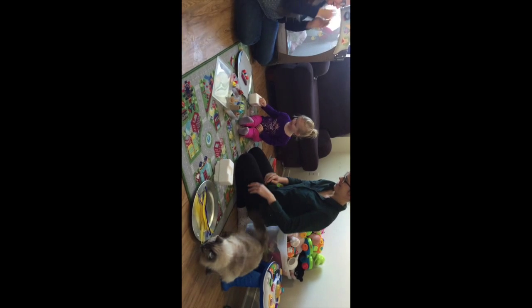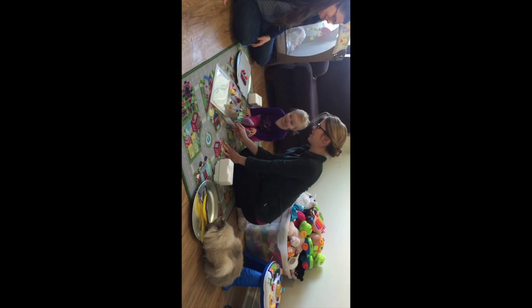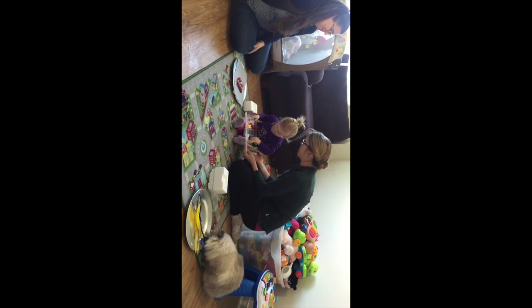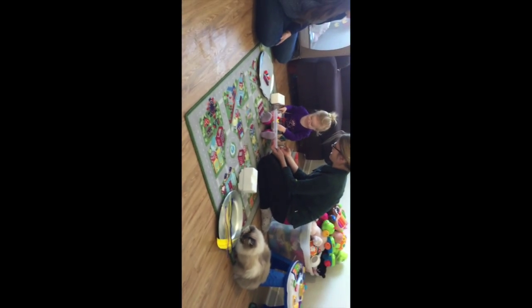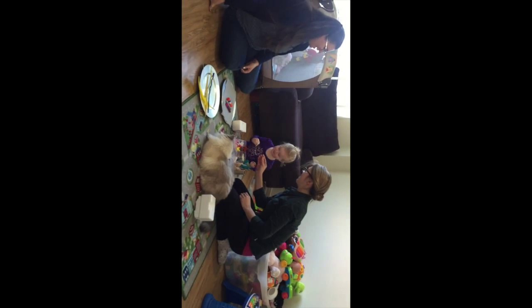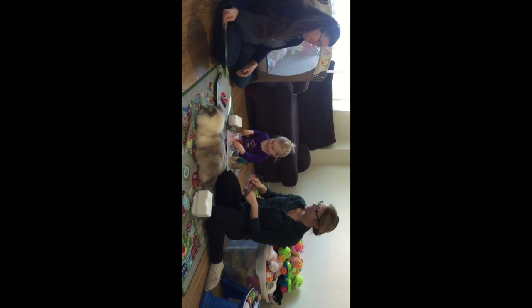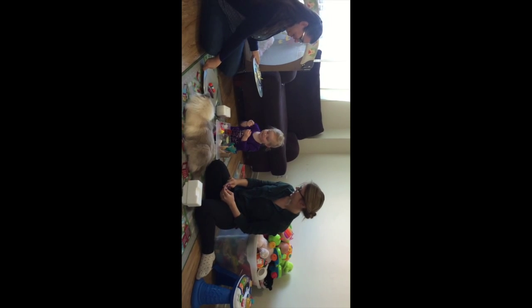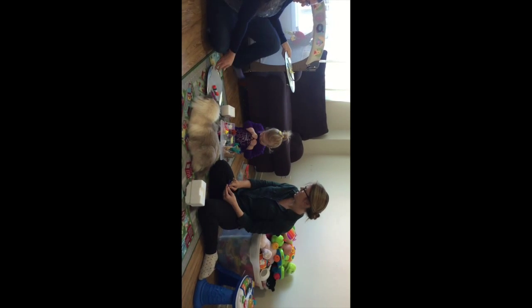You can glue things on whatever you like. Do you want to play with this? Look — they're shiny. Do you want to play something? You're so smart. There are rocks. She loves it. So pretty, just like you.